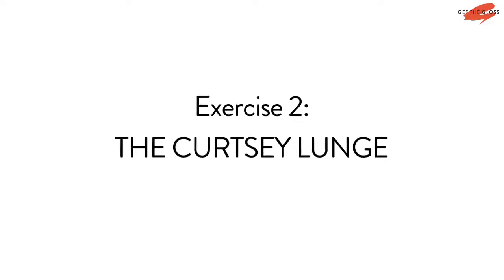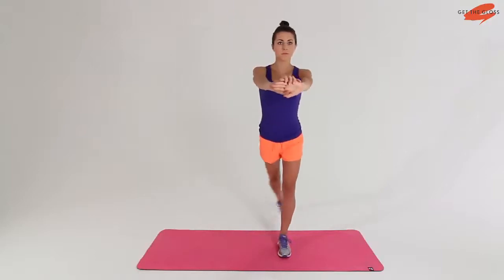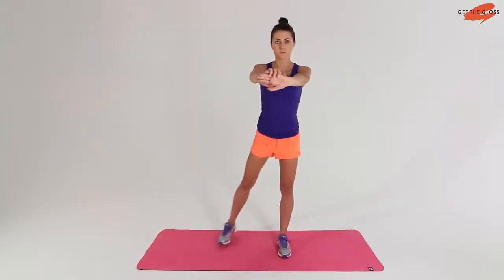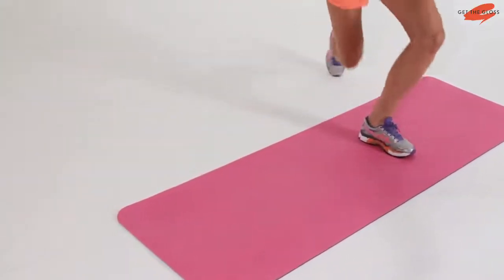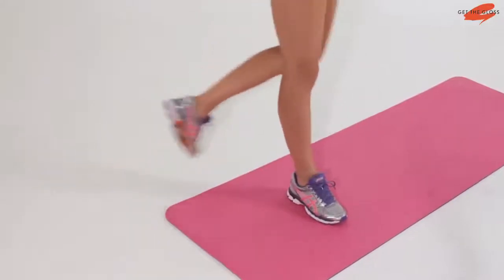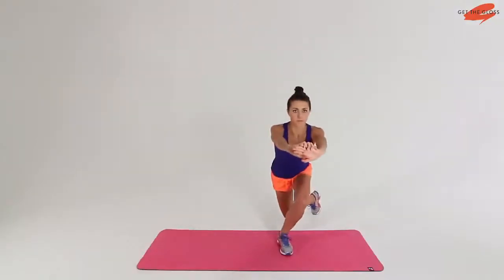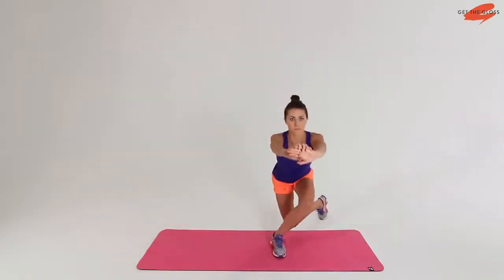The curtsy lunge is another great exercise that really works the bum. Set up with your feet shoulder width apart and weight evenly distributed across both feet. From there, take one step back and across as far as you can, bending your front leg to 90 degrees. Stand up through that front leg and repeat with the opposite side. Make sure you reach back as far and across as you can.